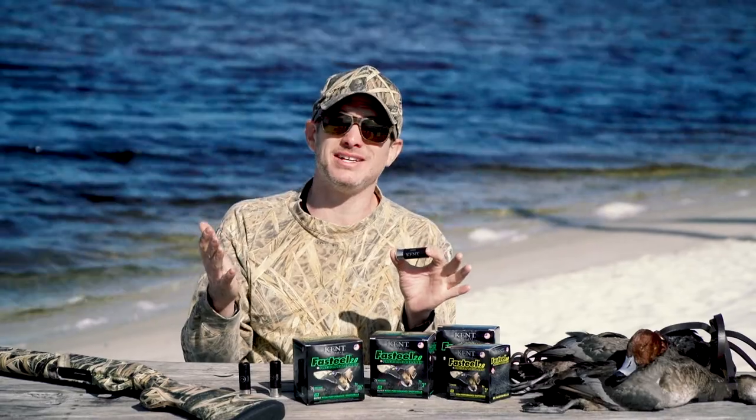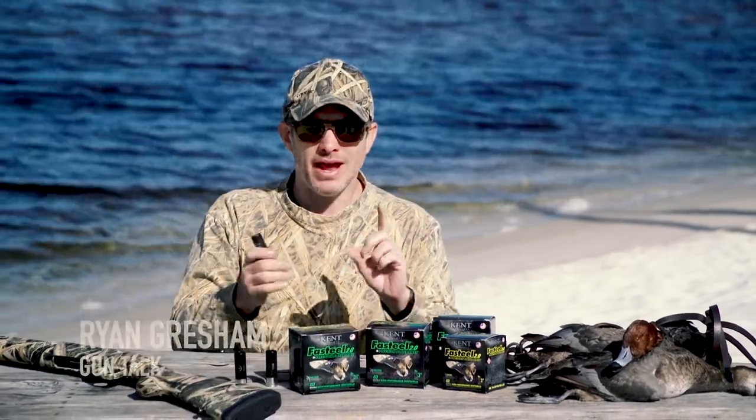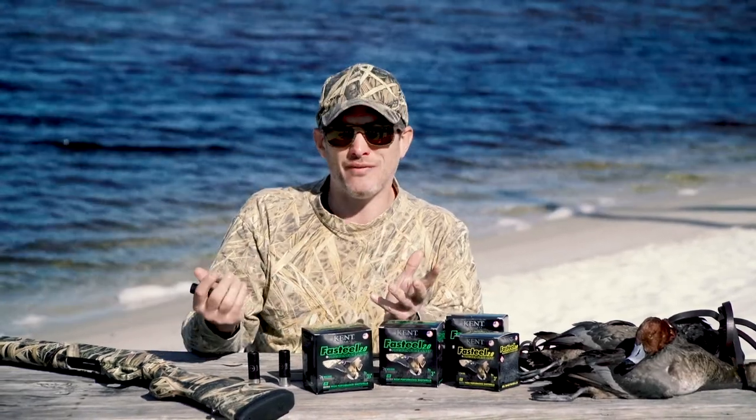Kent Cartridge started back in 1996 with non-toxic shotgun loads. A lot of people trust their fast steel loads — high-velocity stuff, great value.